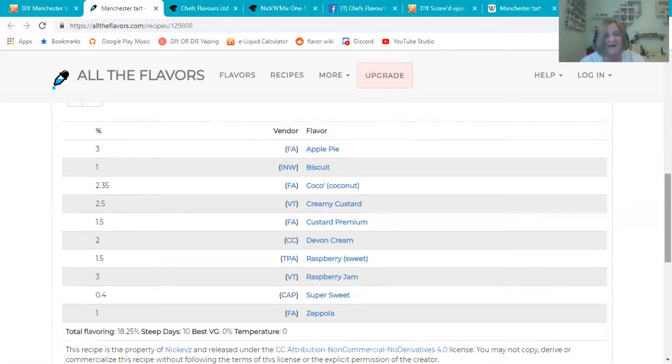He backed up the VT Raspberry Jam and filled it out with TPA Raspberry Sweet, which is a huge favorite of mine. I love raspberry in a vape. Talking to Nick about this recipe, he said, 'You really love your fruity bakeries, don't you?' And I guess I do — you learn something new about yourself every day. I also have to say how smart I think he was using that banana note in the Creamy Custard to represent that thin layer of bananas in the tart.